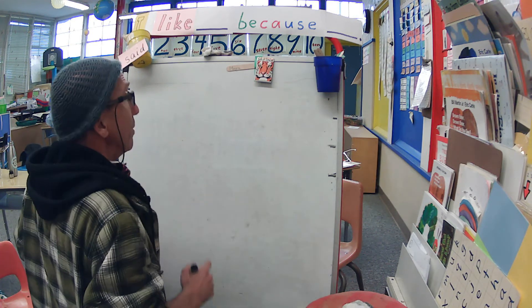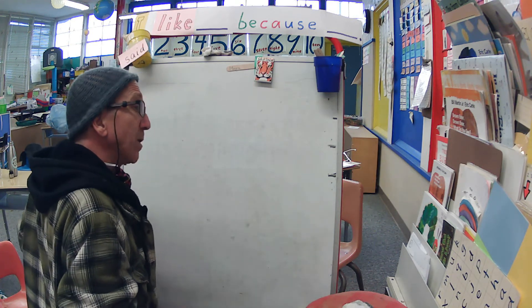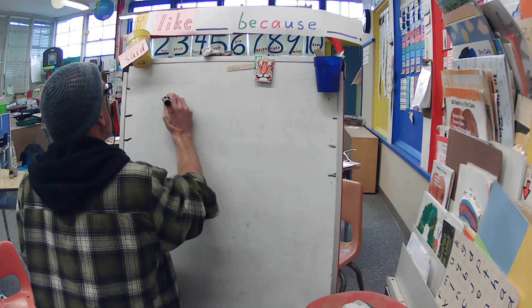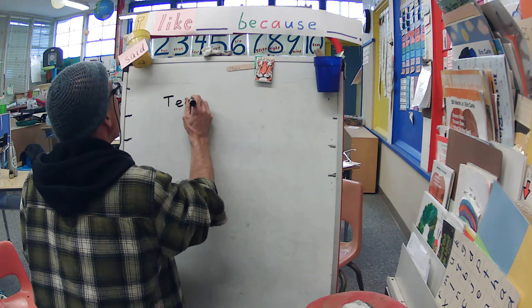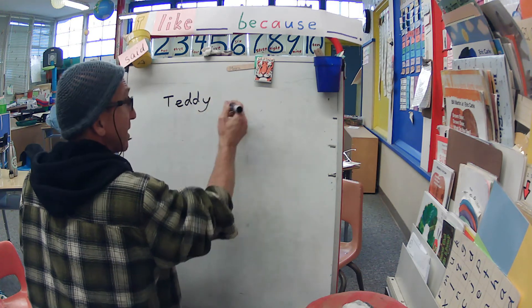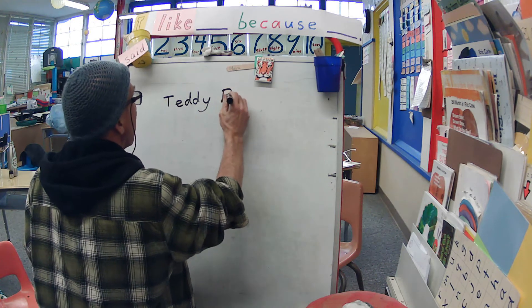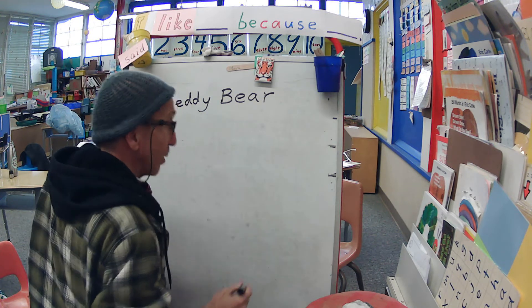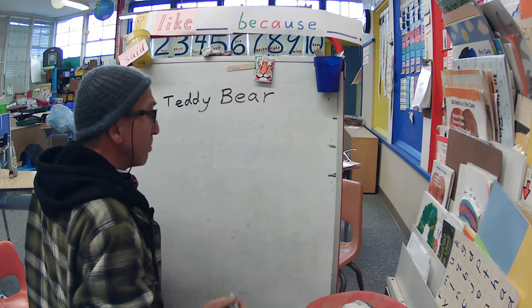Today I want to make my cuddly friend that I go to sleep with. He's called my — I'm going to label him — a teddy bear. Not an E at the end, it's a Y because it comes from an N. I love my teddy bear. Teddy bears are not that hard to make.